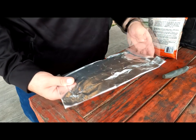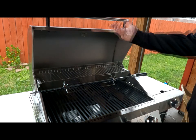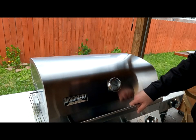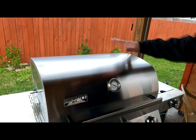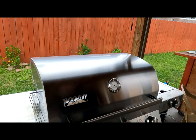It's been 20 minutes at medium heat. For the next 10 minutes we're going to continue leaving it as-is, just go ahead and close the lid and let the top part of the grill get nice and warm.